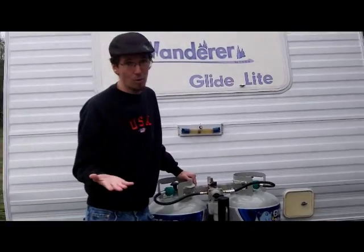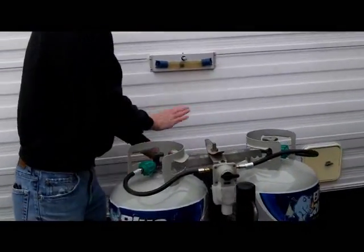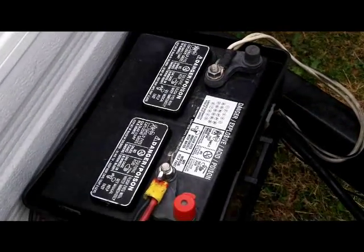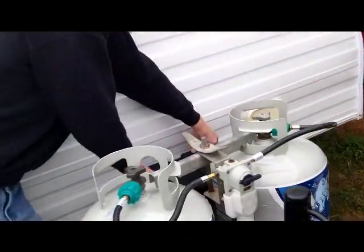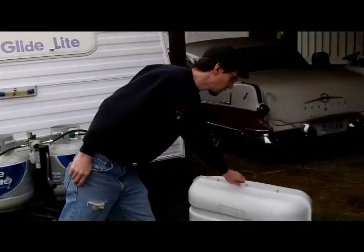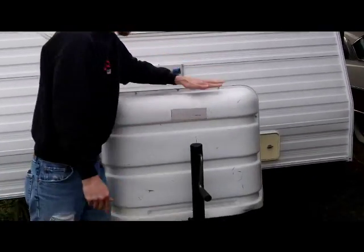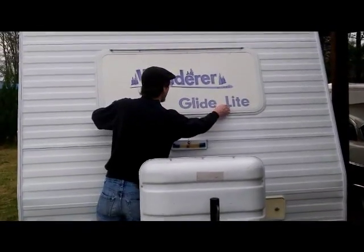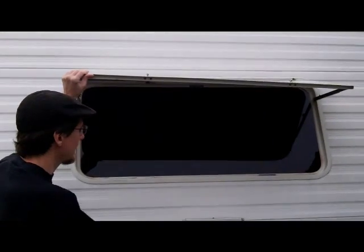That's a good thing because you might be asleep in the middle of the night in wintertime and it gets cold, so you want it to switch automatically. This 12-volt car battery powers all the little DC appliances, lights, and things like that. It's charged when plugged into AC. They come with this nice little cover that goes on like that.